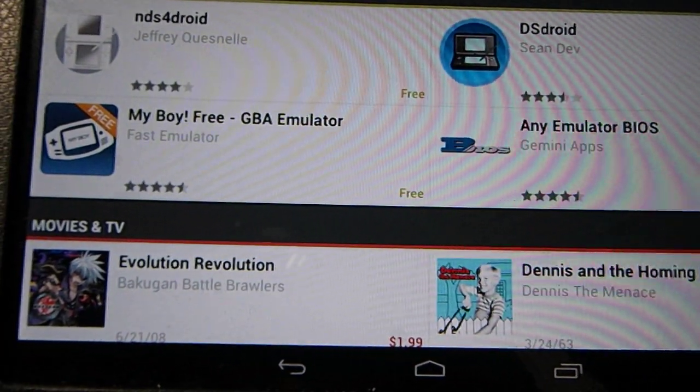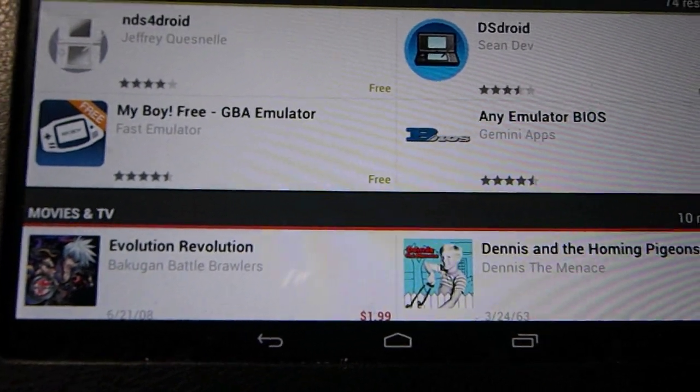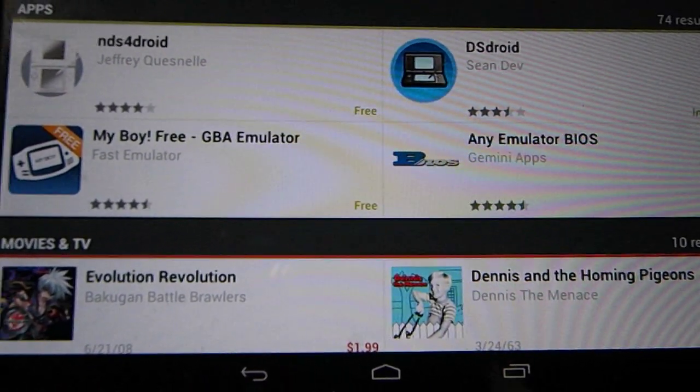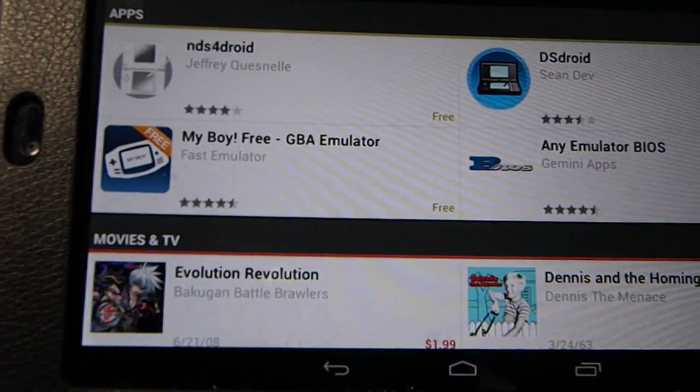Hey guys, it's theHeatIsUp136. I just want to show you guys how to get a DS emulator for free for the Nexus 7 or any Android device.